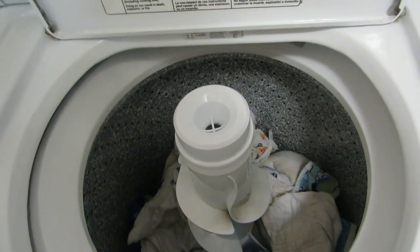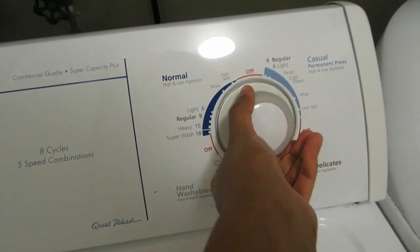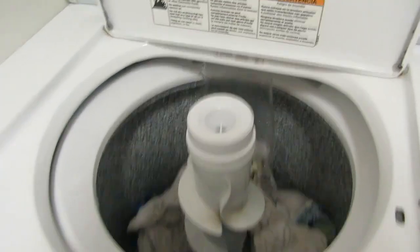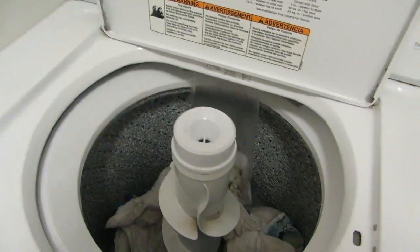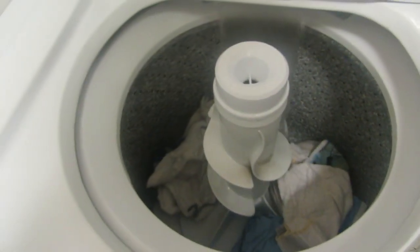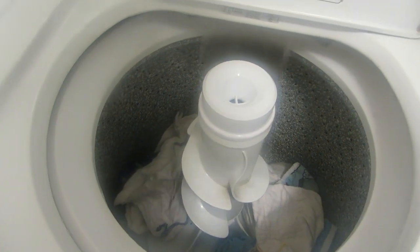For the main wash, I prefer using hot water, though you can use warm water too. I'm selecting the longest cycle in my washer. As I mentioned, I'm using a full cup of Persil detergent. It depends on what detergent you use — for Gain I use until line four or five, and for Persil I'll use a full cup.